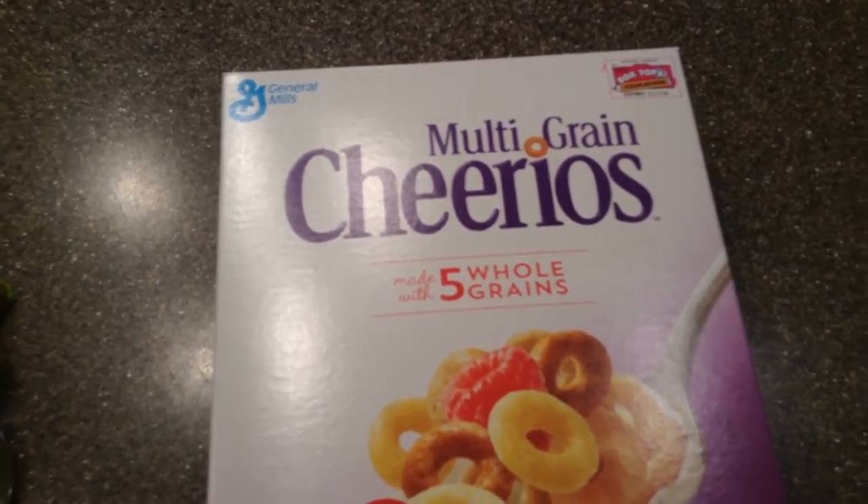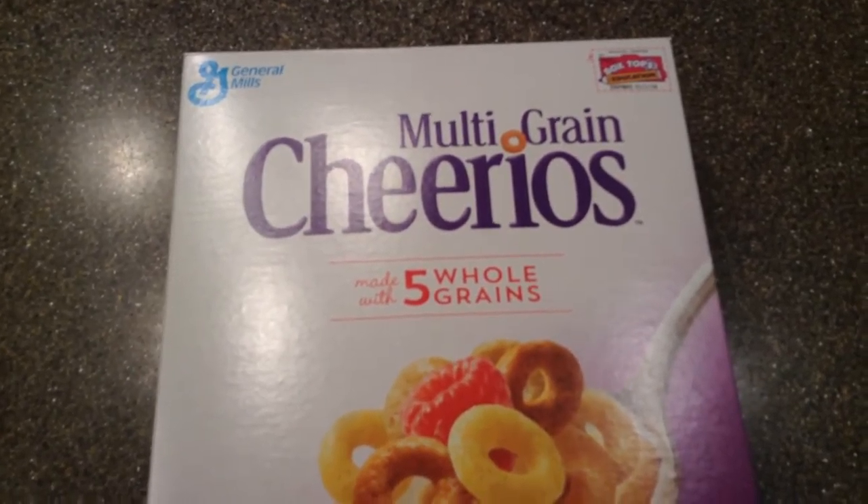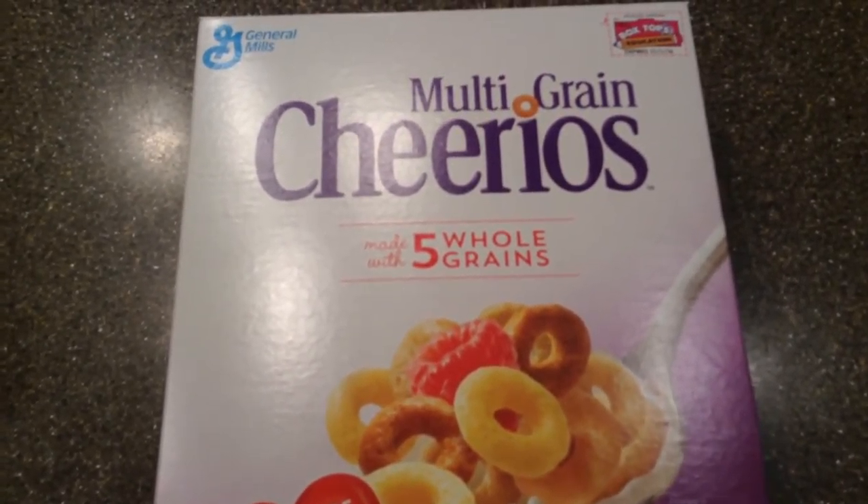Hello everybody and welcome back to Cooking with CheeseBot, breakfast edition. That's right, we're making breakfast instead of like lunch or supper. And today, if you haven't guessed, we're going to make a bowl of cereal.